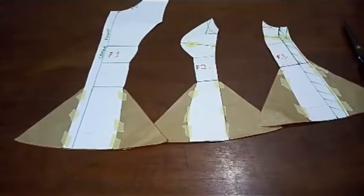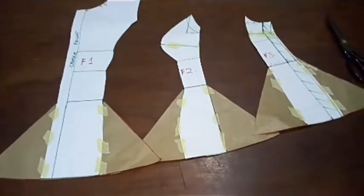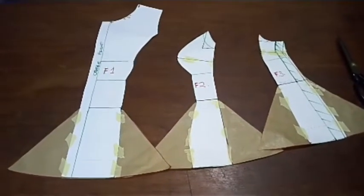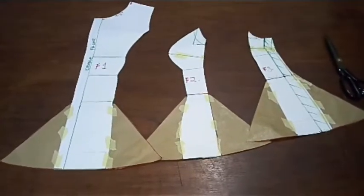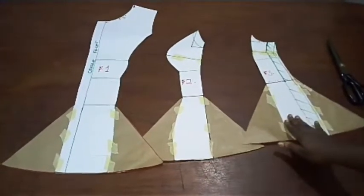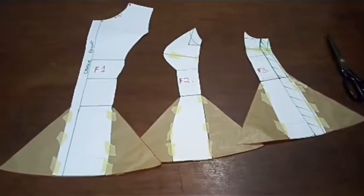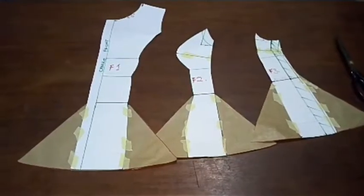Hello lovelies, welcome back to my channel. Today this is a sewing tutorial. We are going to pad our 12-piece princess star bustier. You remember this pattern we made last time — I'm going to drop the link to that video in the description box below.